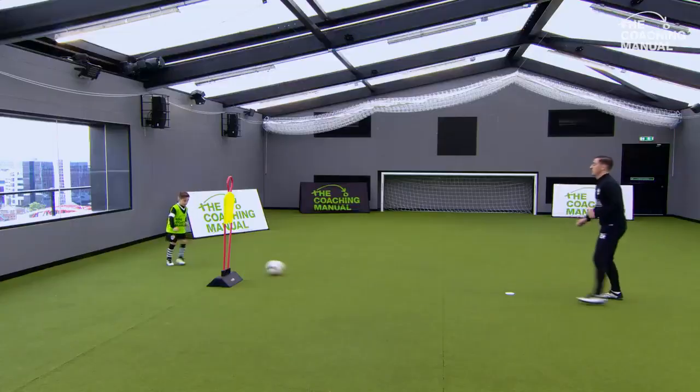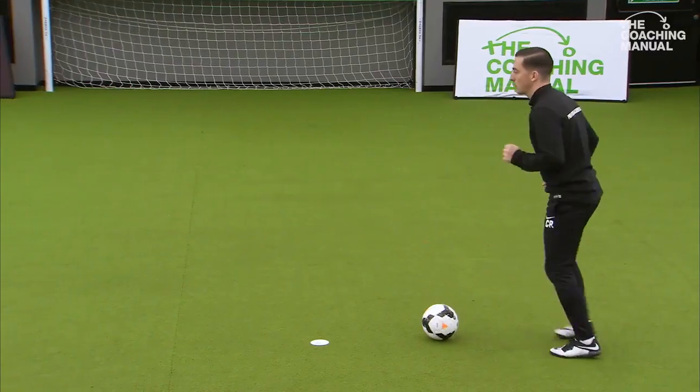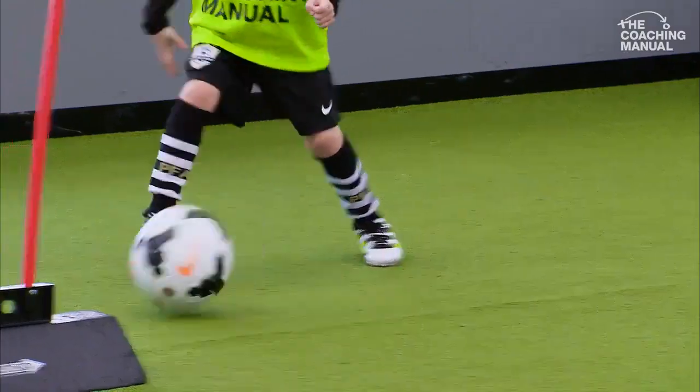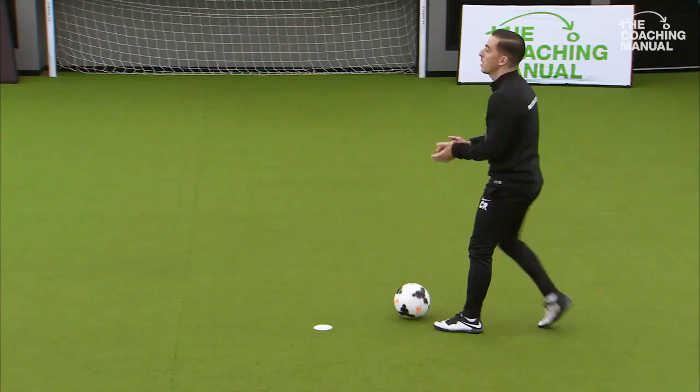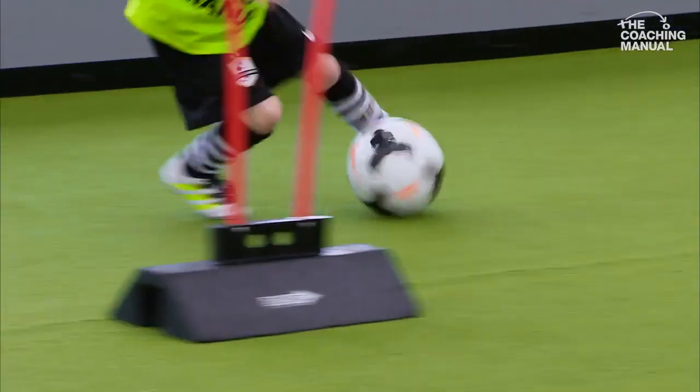You ready? Let's play. Good touch and good pass, brilliant. Straight back in on those toes. Great touch, fantastic, brilliant. Left foot, exactly the same thing. You ready? Let's play. Good control, well played.